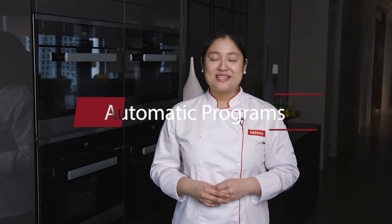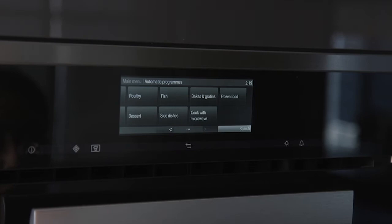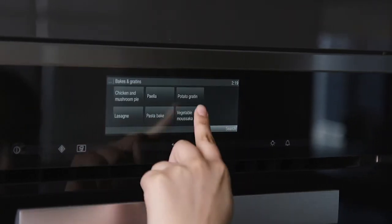With Miele's automatic programs, settings like cooking functions, temperature, and duration are automatically determined so that cakes, bread, meat, and other dishes are cooked and baked to perfection every time. You can select dishes from a wide menu selection and then the oven does all the work for you. Our Combi Microwave Ovens have over 60 pre-programmed recipes to choose from. It's very easy to use.